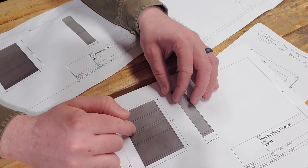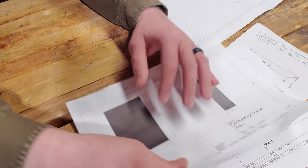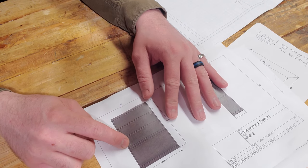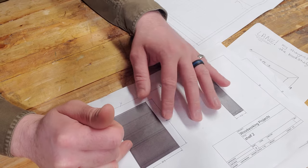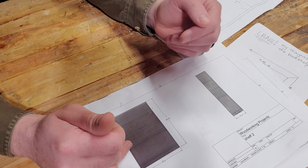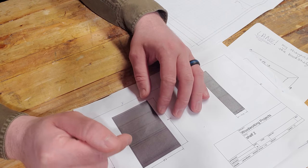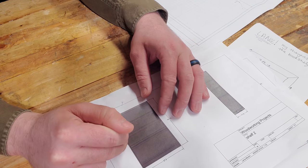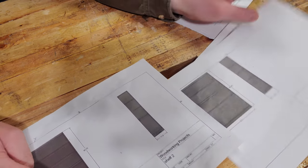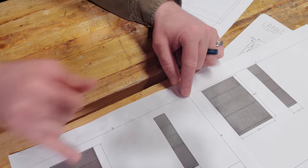I thought: what if I just move this down to here? What would that look like? So I did a quick drawing of that and came up with a new version. I brought both of these to her, because she's the client — she's the one paying for the materials. She preferred this second one.